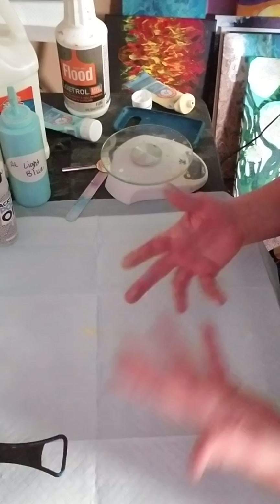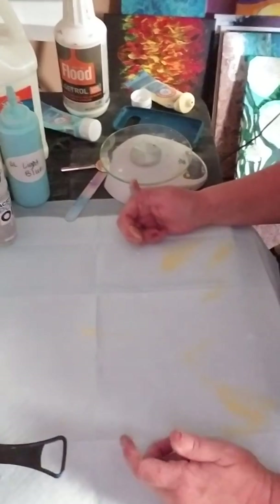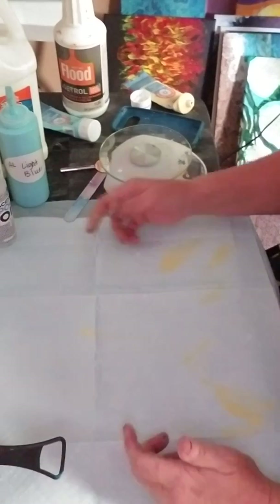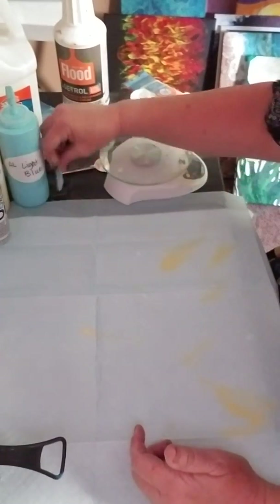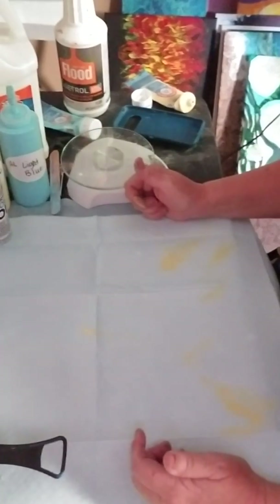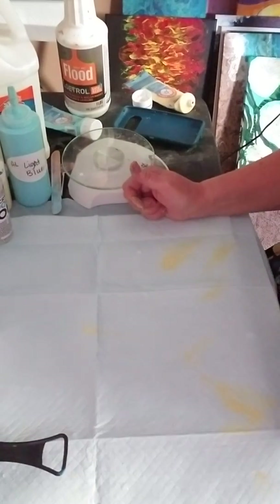You have everything you need from those three colors. You can also make pink — just add a little bit of white — so you really do have a world of colors just from those primary colors.